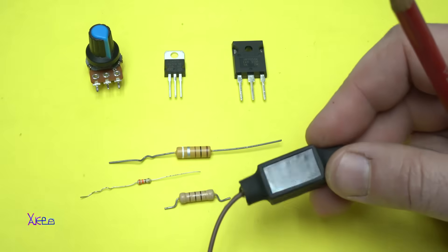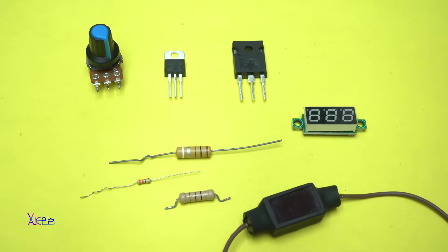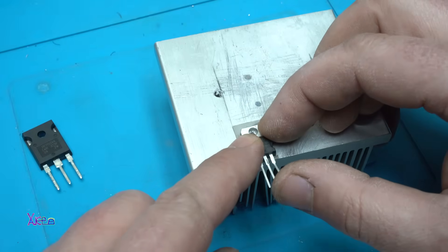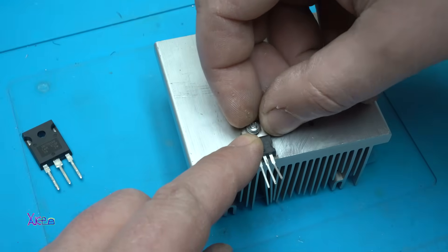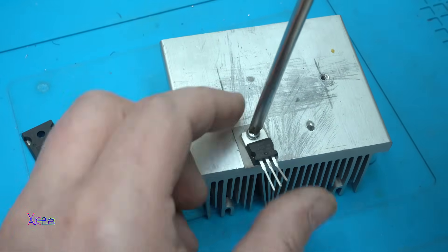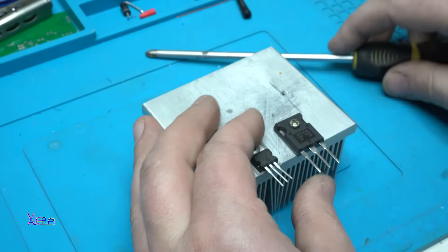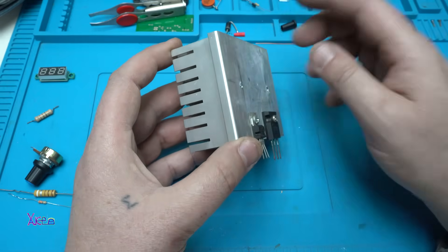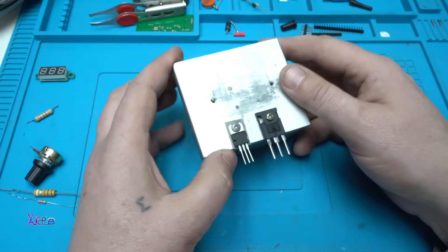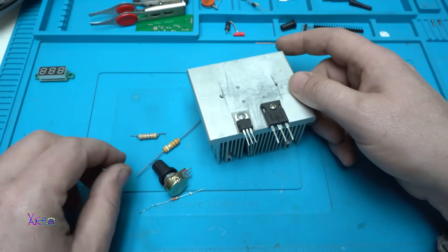I'm also gonna use this tiny voltmeter, or you can use this other one. I forgot to tell you that you need a big heatsink so you can cool the voltage regulator and the MOSFET. The next step is to solder the resistors and the potentiometer.